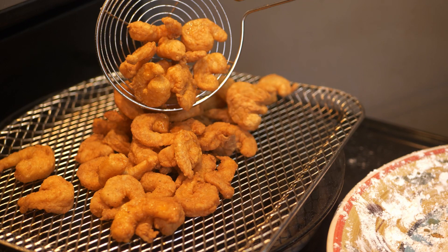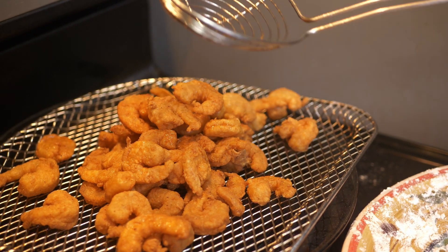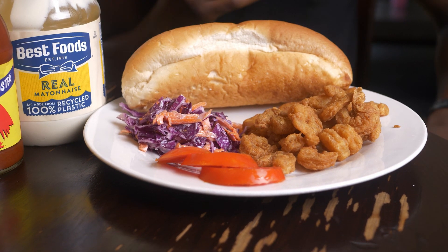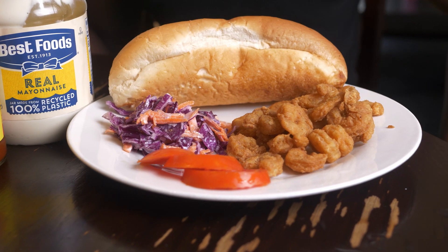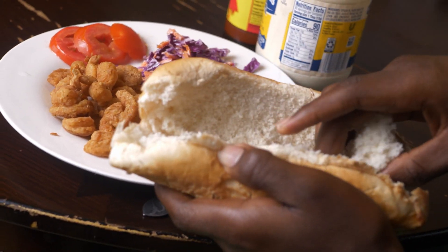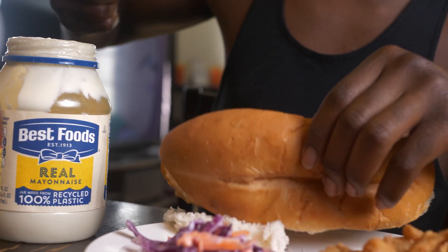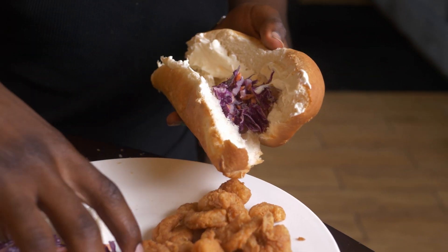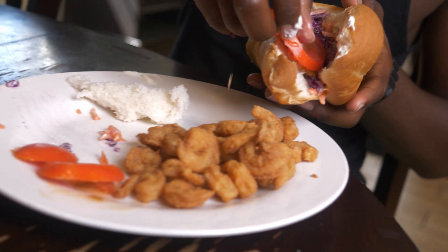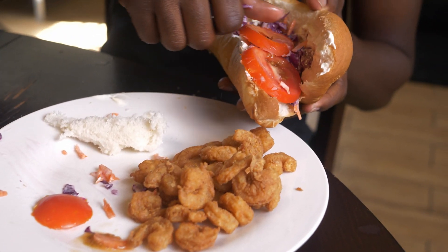Look at those beautiful golden critters! Let's plate that up. Look how simple that was. You got some accoutrements over there — some tomatoes and some pickles. Now when you get your bread, your baguette, go ahead and take a little of the insides out, then put a little coleslaw in there and some tomatoes.